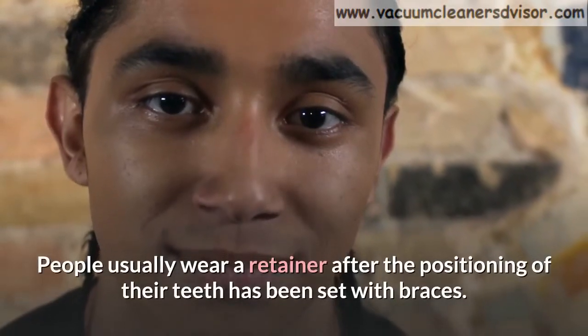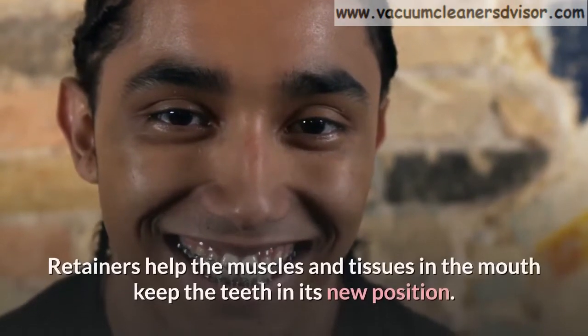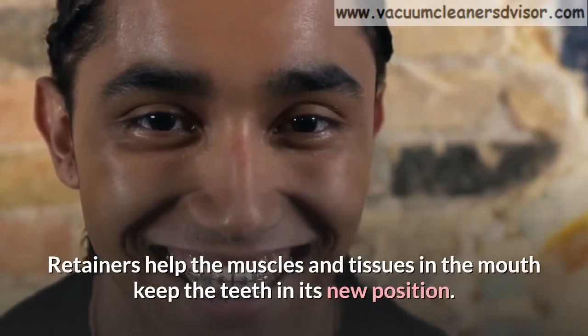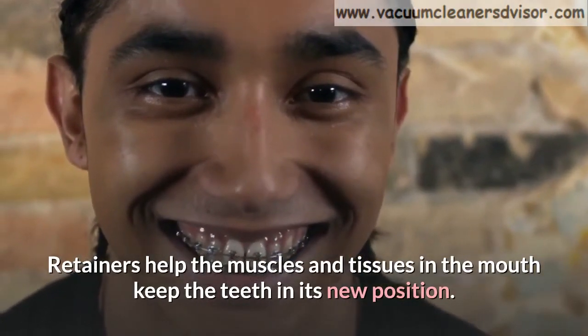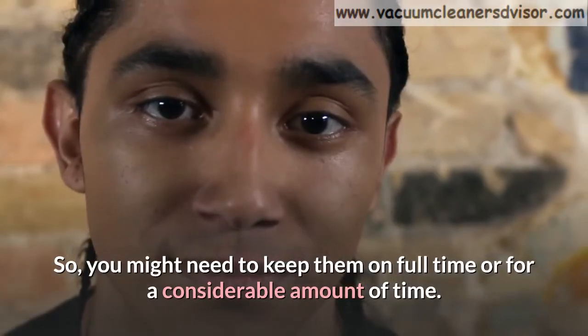People usually wear a retainer after the positioning of their teeth has been set with braces. Retainers help the muscles and tissues in the mouth keep the teeth in their new position. So, you might need to keep them on full time or for a considerable amount of time.